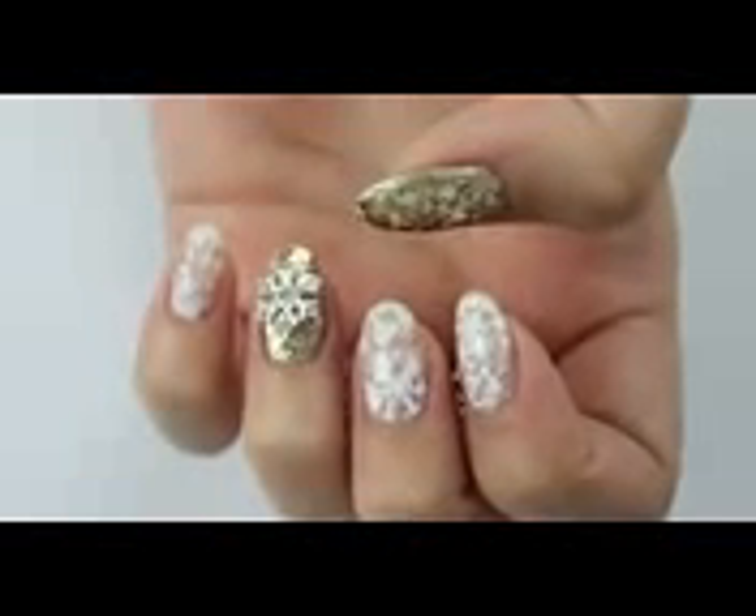Hi guys, welcome to this winter nail art tutorial, which is all about snowflakes.